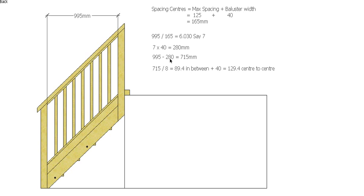So I said earlier that I had seven balusters, so I'm going to have eight spaces. You can see here: 1, 2, 3, 4, 5, 6, 7, 8 spaces and 1, 2, 3, 4, 5, 6, 7 balusters. Dividing 715 by 8 gives me 89.4mm in between my balusters horizontally. And if you want the center distance, you add the 40mm back on to get 129mm.